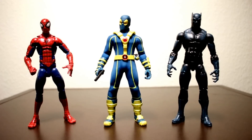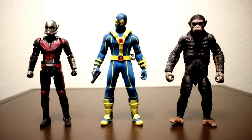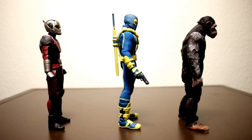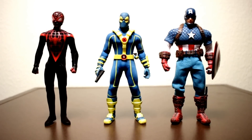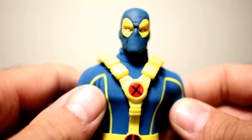For some size comparisons, here he is next to Marvel Legends Pizza Spider-Man and Marvel Legends Black Panther, then next to S.H. Figuarts Ant-Man and NECA Caesar, and then next to Mezco Miles Morales Spider-Man and Mezco Captain America. You can see he's a little bit shorter than both of them, which is kind of interesting — but I really don't mind that for Deadpool.